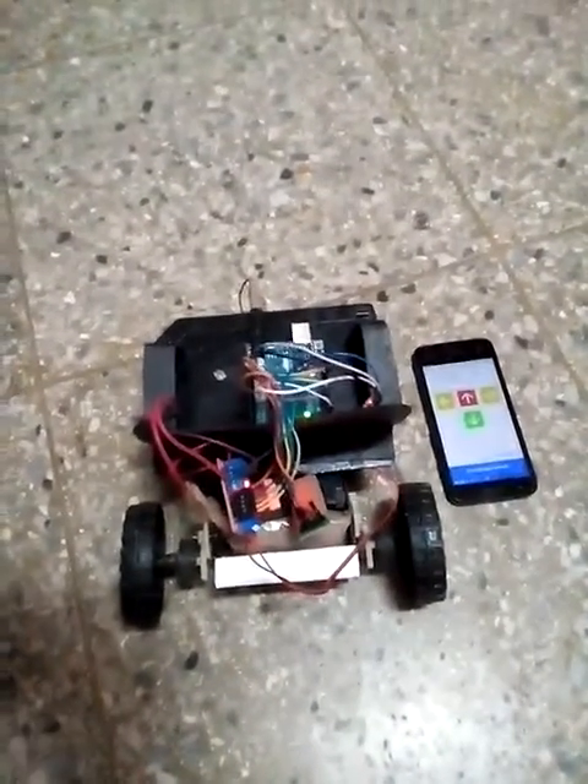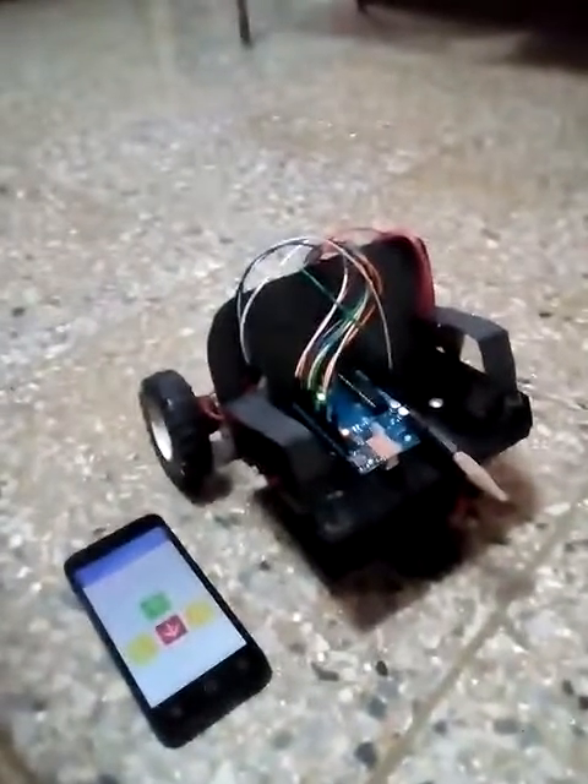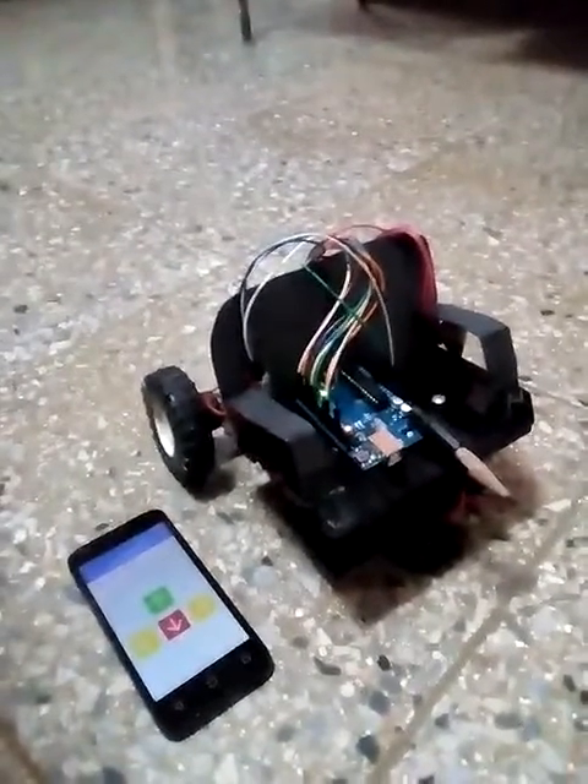Hey. What's up? What's up, man? I'm gonna go ahead. You can go ahead, a little bit.